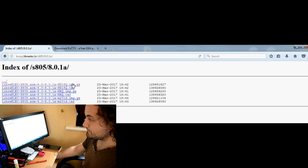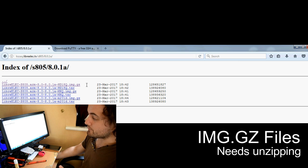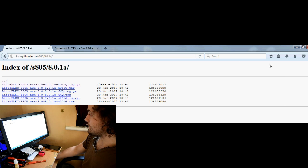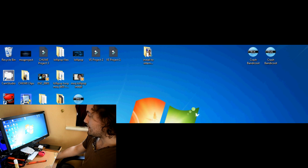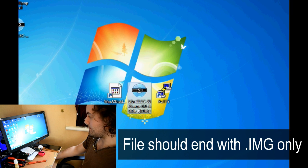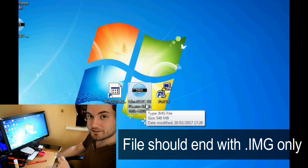Download that file. You'll notice it's an image.gz, which needs to be unzipped. If you haven't got an unzip tool, I'll leave a link in the description — something like 7-Zip will work just fine. Once unzipped, you should be left with a file named something like: LibreELEC.S805.arm-8.0.0.hd18q.image — it has to say .image at the end.